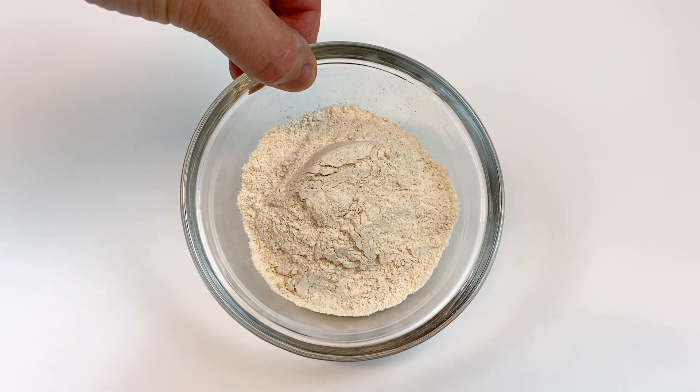We have six Oreo cookie thins. Make sure you get the thin cookie thins, not the regular or double-stuffed Oreos. Take one of your Oreo cookie thins and put it into your batter. You're going to want to make sure that you cover the Oreo thin entirely with the batter. If there's any that's not covered, you can always push it around with your finger to make sure that it's covered. Place the cookies on a non-stick silicone baking mat and bake at 350 degrees Fahrenheit for 12 to 14 minutes.